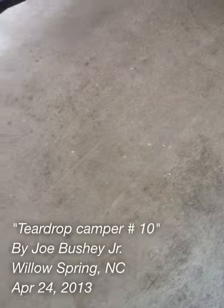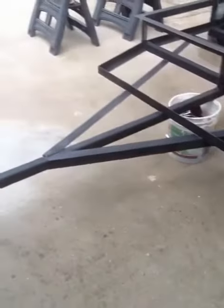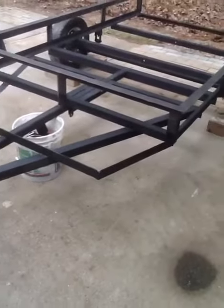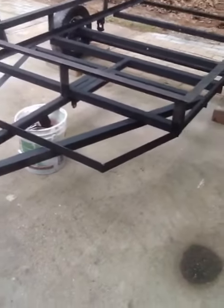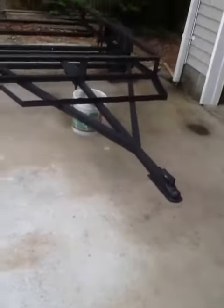This is teardrop camper number 10 — the trailer part. Everything has stiffened up. Got all the steel on that I wanted to put on. Now I'm going to be cutting off all that top. I still got to flip it up and weld it underneath, but it's a pretty good-sized camper when you go ten foot.